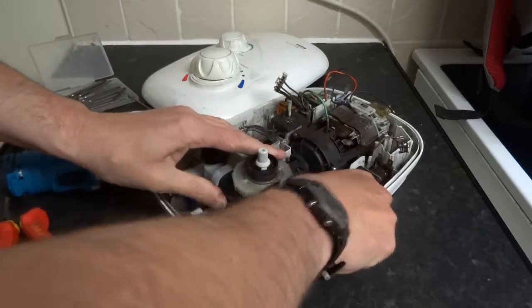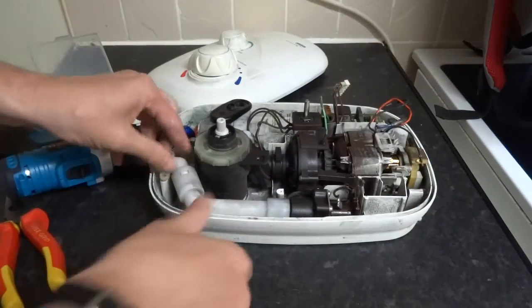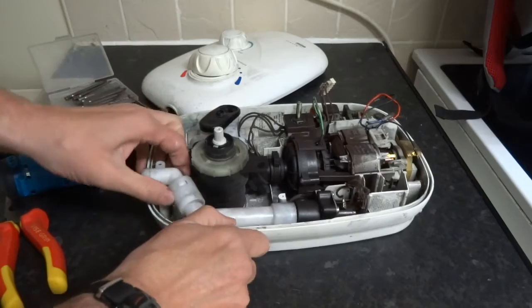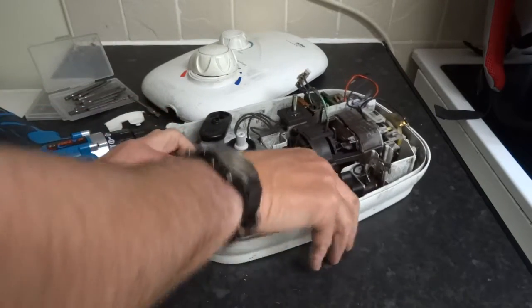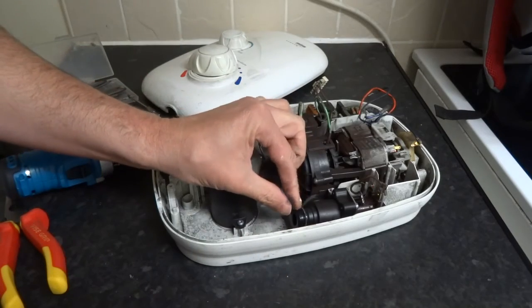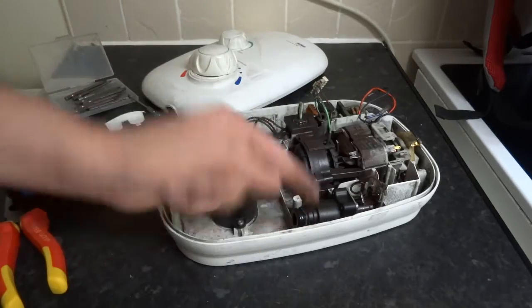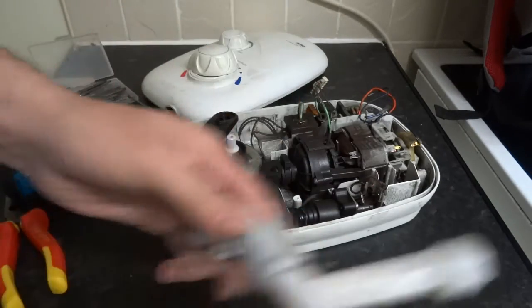I'm not sure if this will pull out just with that, but it doesn't look like it. So that part pulls off - it's got an o-ring on there.